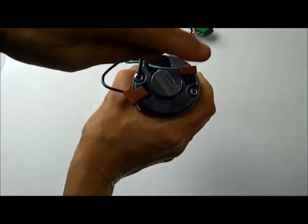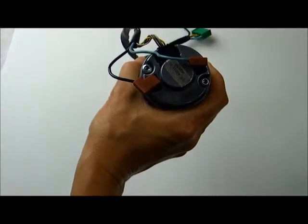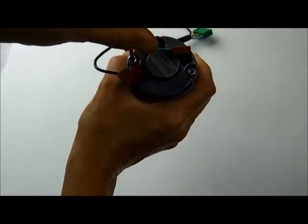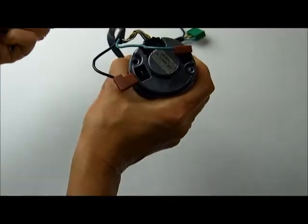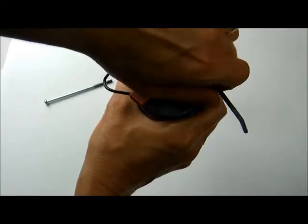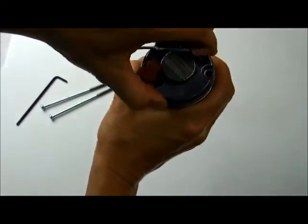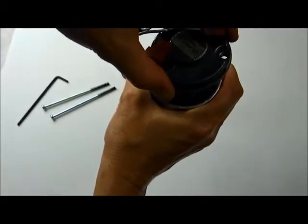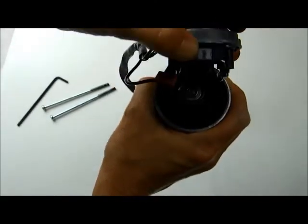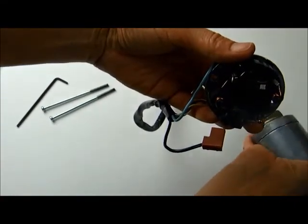One of the first things you'll have to do is take the screws out of the motor. That's really easy if you have the right size hex nut driver. Then take the cap off — just jiggle it a little bit — and that exposes the motor and the old brush housing and brushes.